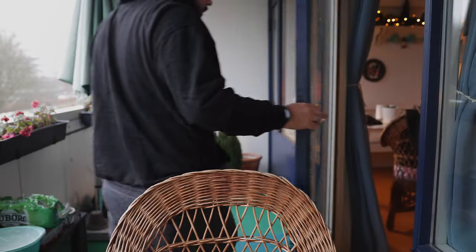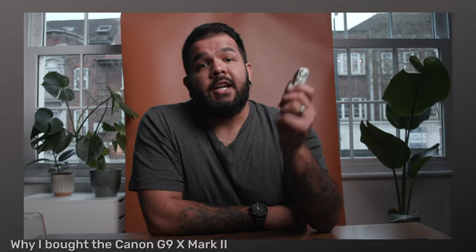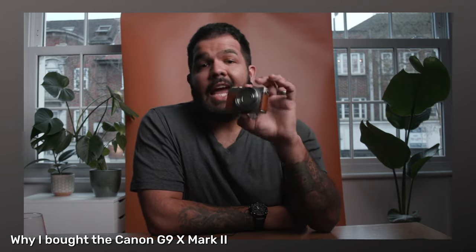A little while ago I made a video about the Canon G9, which is one of those Canon point-and-shoot cameras, and I was really happy with the camera. I made a video talking about how great that camera was, but there was always one little issue that kept bothering me over and over again, and that was the length of the lens. Every time I turned that camera to myself, I felt like the camera is a little too close. If you ever filmed yourself, you very quickly realize how important the length of the lens is.